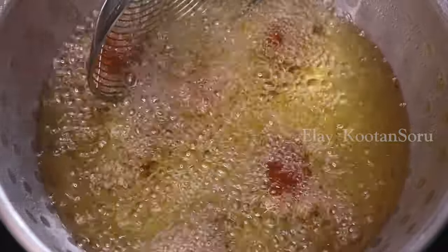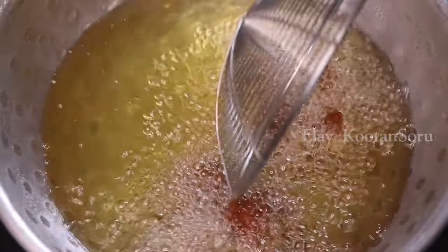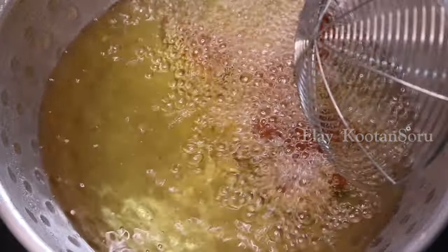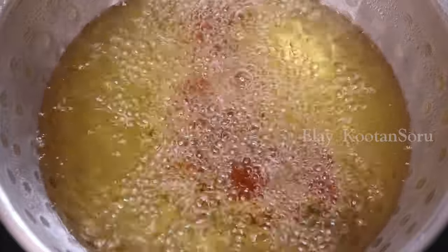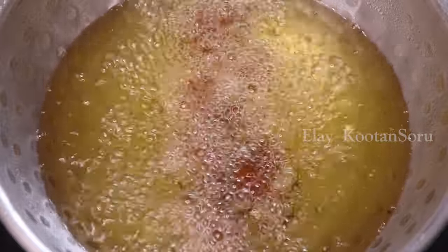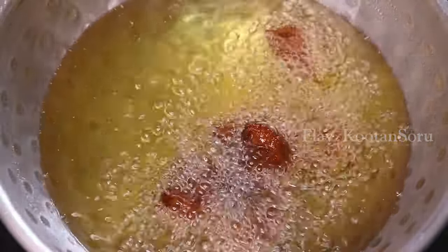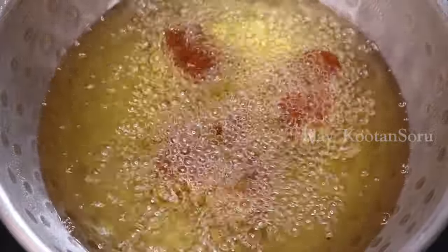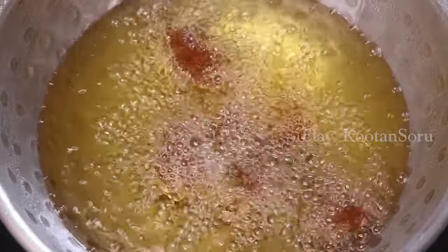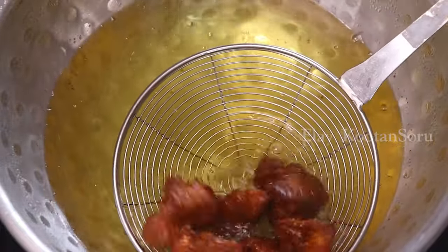Let's cook it a little in the kitchen on a low flame. Let's cook the chicken and take a look at how it turns out.